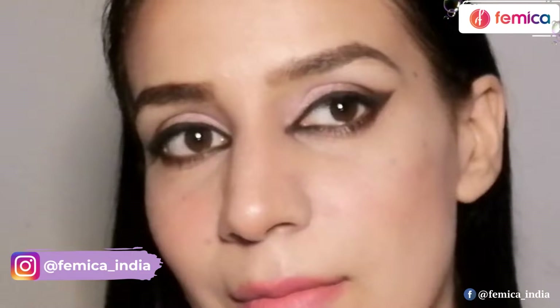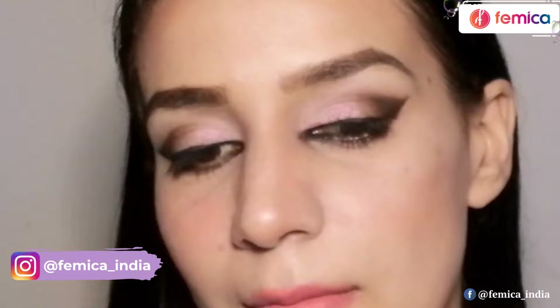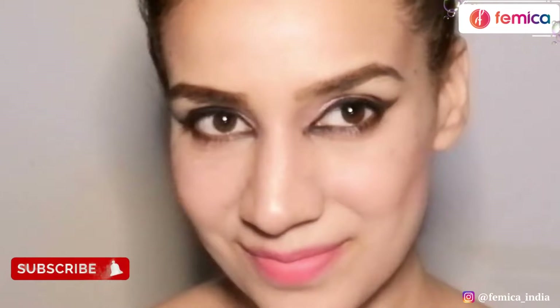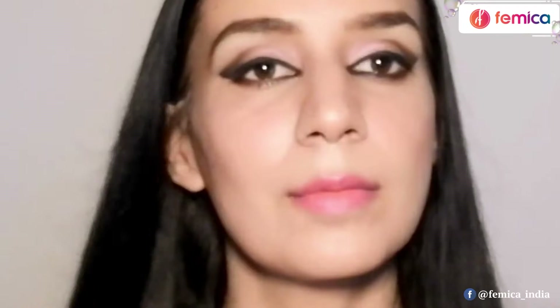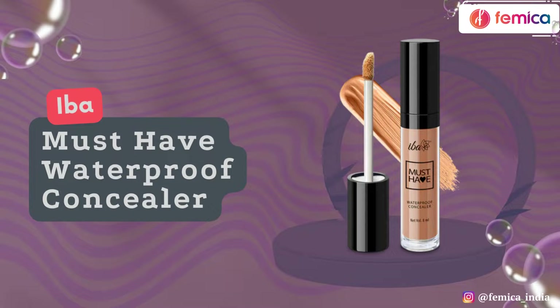Hey friends, welcome back! Today in this video I am going to show you how I created this eye look — you can call it cat eye, foxy eye, whatever comes to your mind. It is really trending a lot on the internet these days, so I thought why not do it. In case you are interested, please do keep watching and let me know how you found it in the comments.